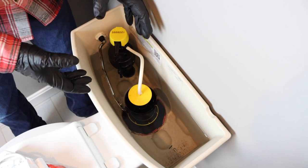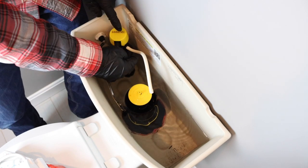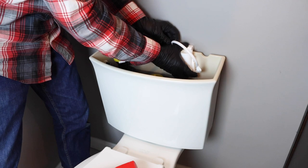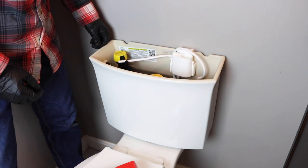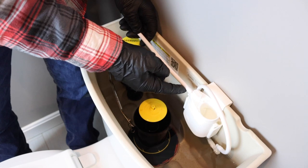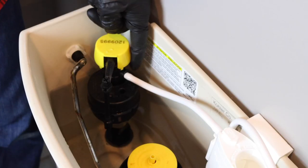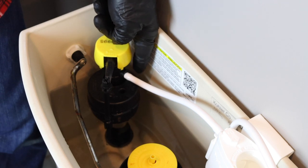Installation is very easy. It involves removing the hose both from your flush valve and your fill valve. You want to hang the cartridge holder inside the tank. The cartridge holder has an in port — take the tube, connect it to that port, and connect it to the port that's on your fill valve. Just make sure this connection is nice and snug.